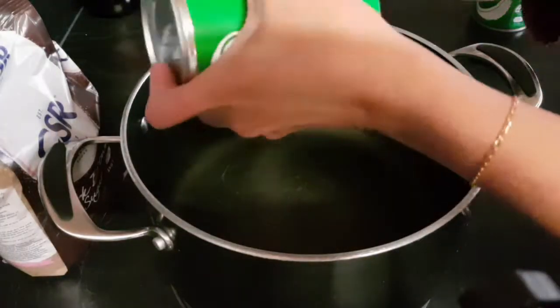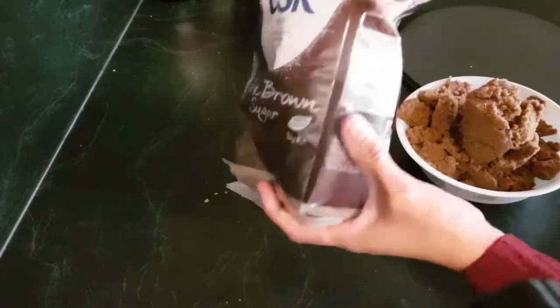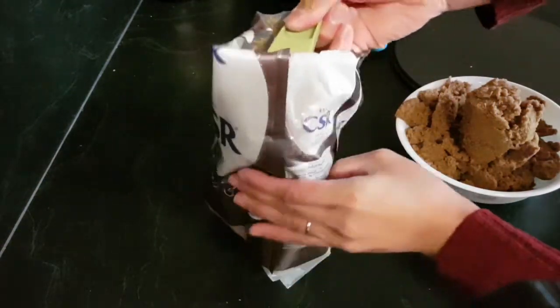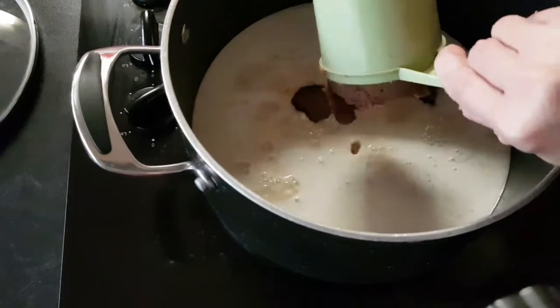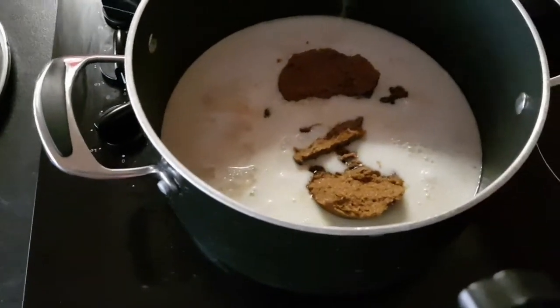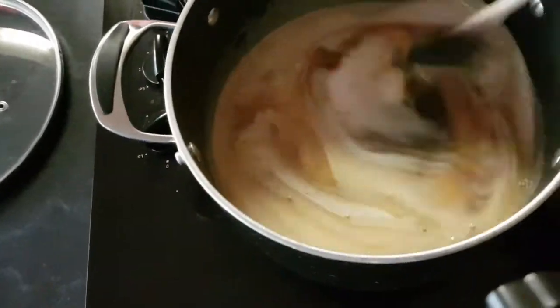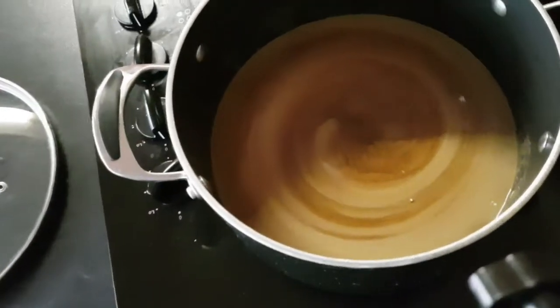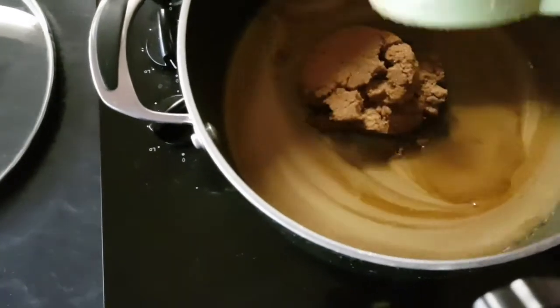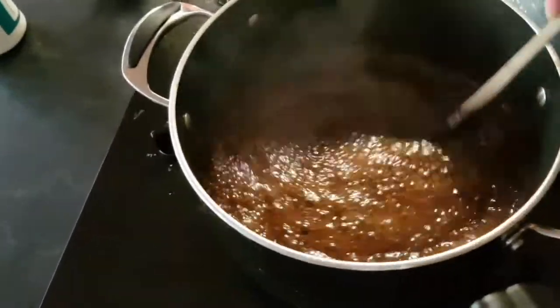I put the coconut cream in a big pot, then add three cups of dark brown sugar and mix it all together. I decided to add one more cup of dark brown sugar. The mixture has started to boil, so keep stirring it.